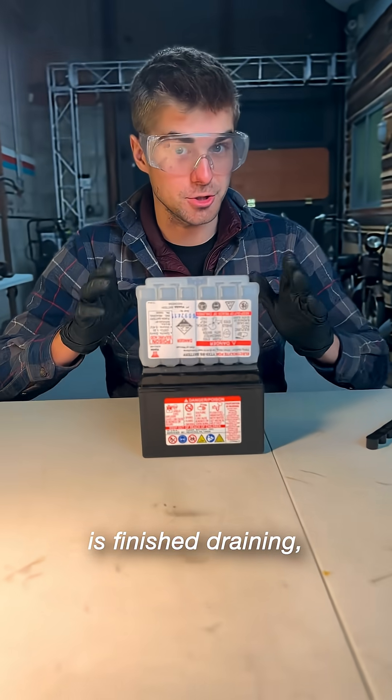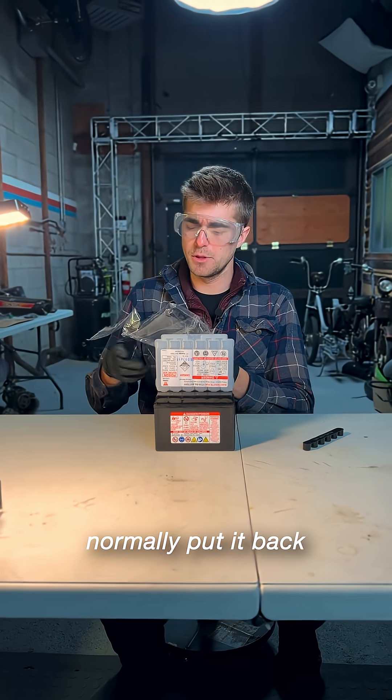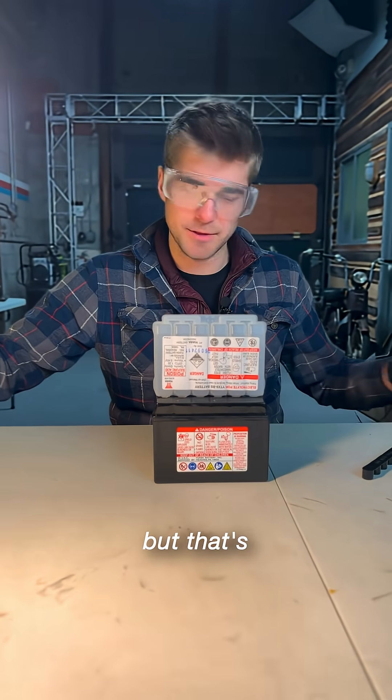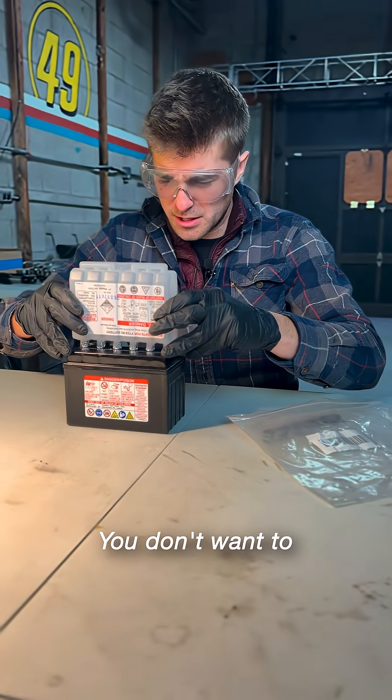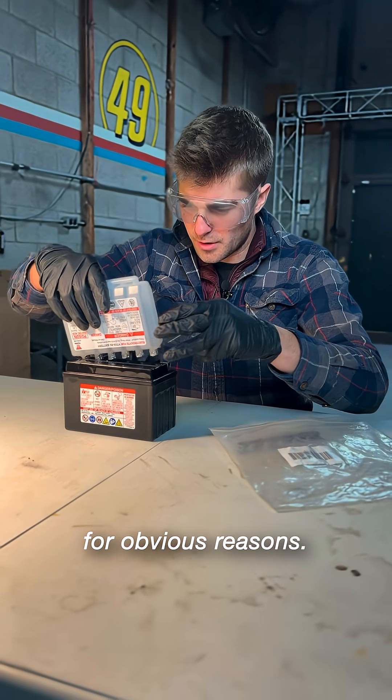Now that the acid has finished draining — and that was way faster than 15 minutes, by the way — I would normally put it back in its bag for disposal, but that's not going to work, so I'm going to put it in this plastic one instead. Just be really careful when you pull it out. You don't want to get acid everywhere for obvious reasons.